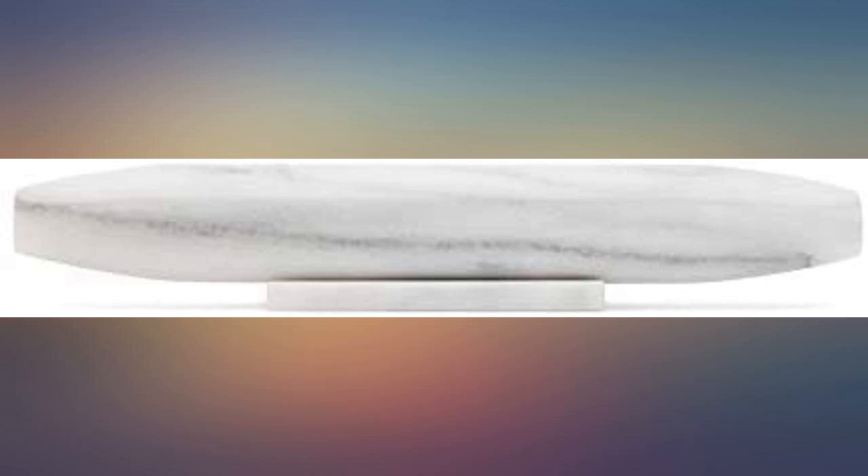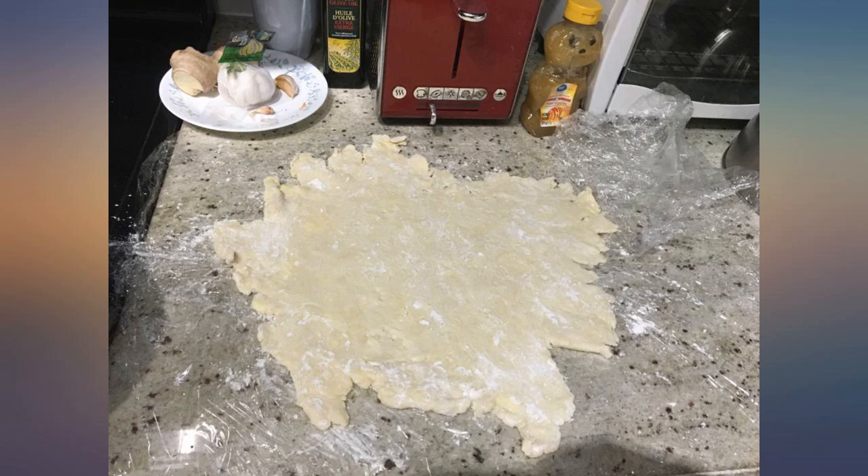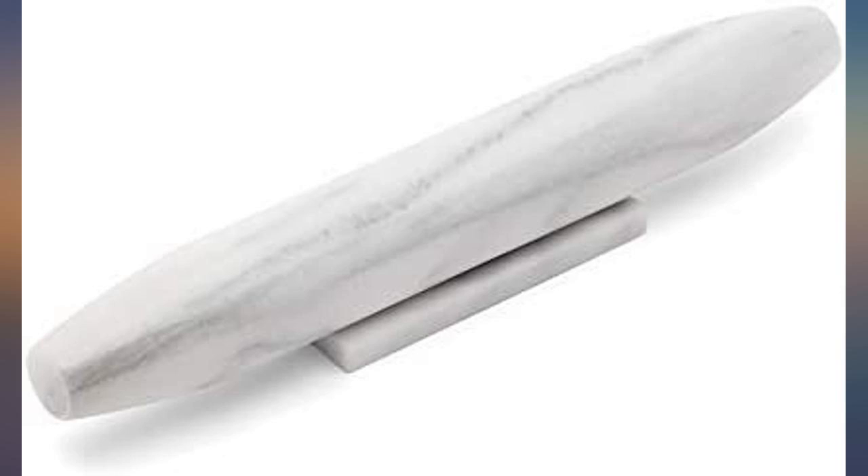It's very smooth, so you'll have to flour your dough well since dry flour will fall right off it. This is actually a plus because it makes cleaning a breeze. Wet flour will stick to it, but it comes off pretty easily.